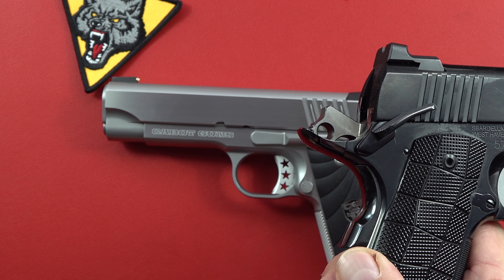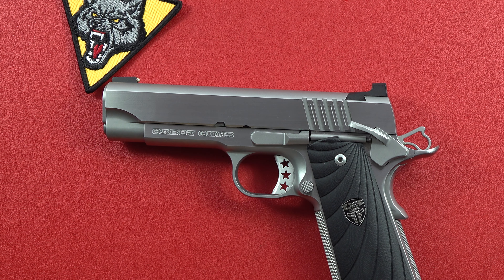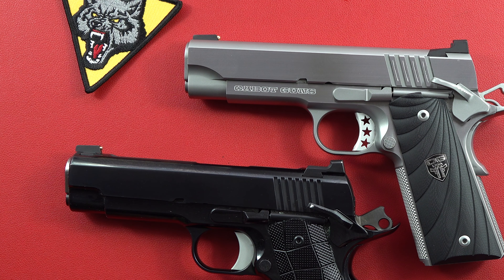This Spardella is made by one man and he does a wonderful job. The Cabot — we've had some issues with the Cabot. If you've followed the channel for a while, you know this gun was not operable. No MIM or cast parts in these pistols. You pay this kind of money, you expect that. You want a $1,000 or $1,300 1911 from Springfield Armory and you're going to be dealing with some MIM.